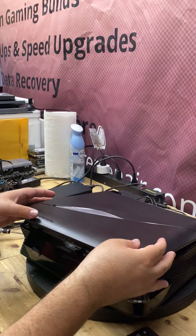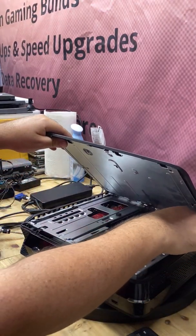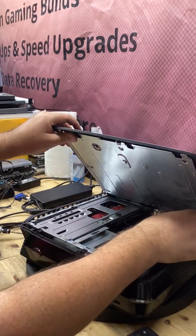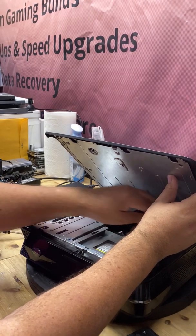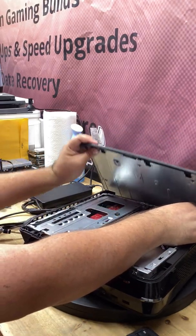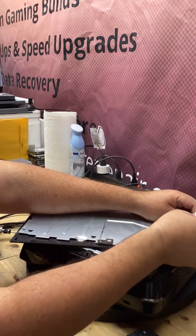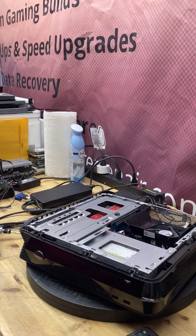I'm going to take the cover off now — it pulls off towards the front, not towards the back. Keep in mind there is a small connector wire, so when you take the cover off the back panel be very careful not to just pull it up and off or you'll rip the cable. You want to disconnect that connector first. I'm going to lay the panel down and with two hands pull apart the white connector. There we go, it's off — I'll put that panel to the side.